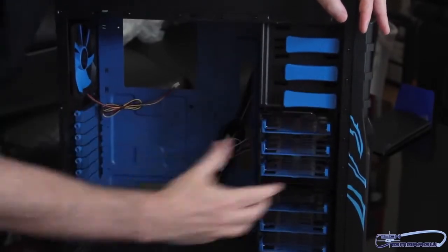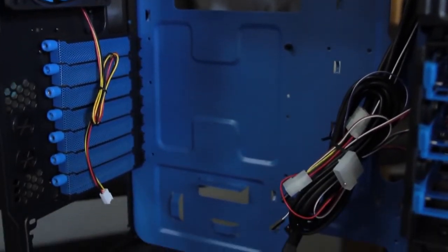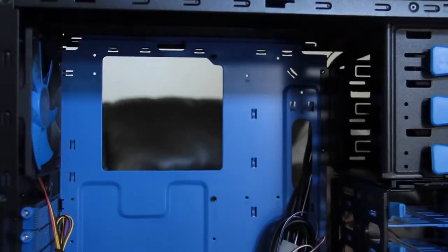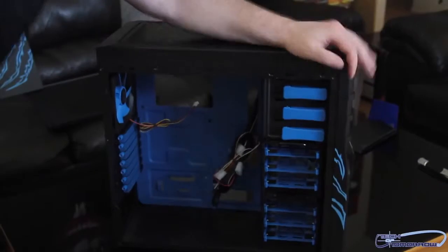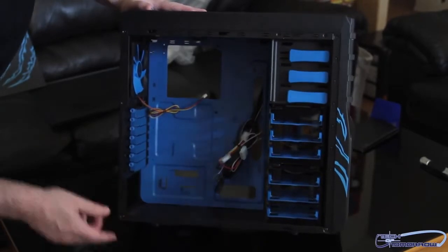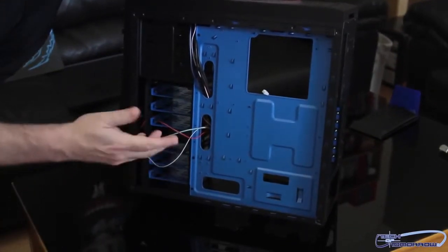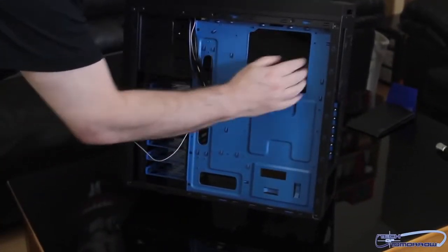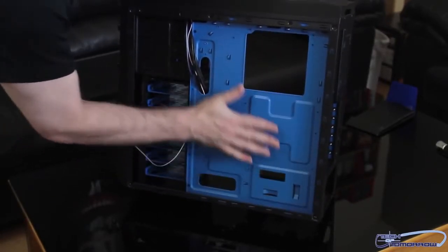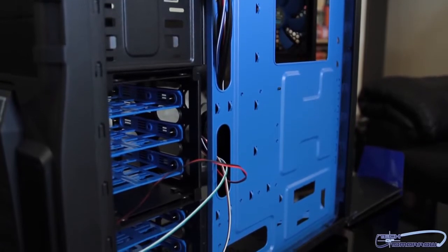Spinning it around to show the back interior — there's no removable motherboard tray. But you've got plenty of room back here, with holes here, here, and here, and plenty of room all the way in the back for cable management. So they weren't lying about that. There's lots and lots of room back here on the Ravager for cable management.